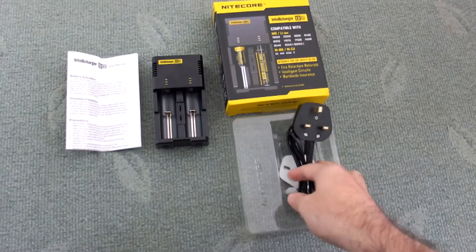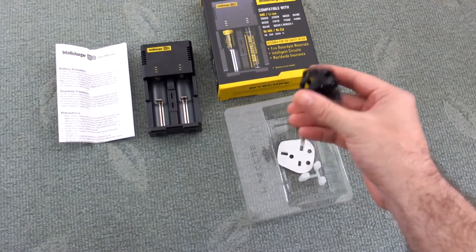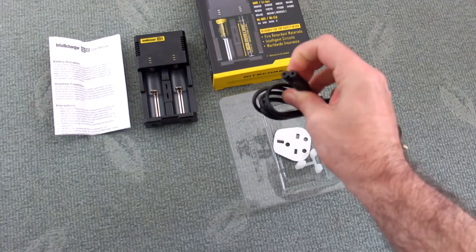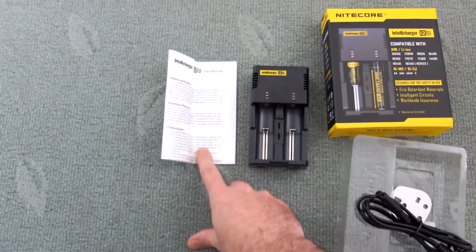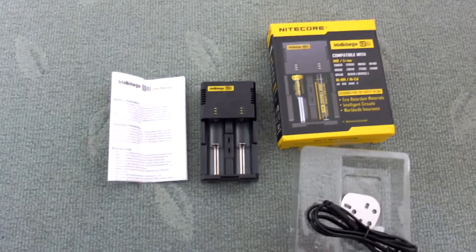A quick review today for the Nitecore i2EU Charger. This is a new model out. I'm just showing you here what you get included: a power cable, a figure-of-8 connector, a user manual, and the main unit itself. Pretty basic package.